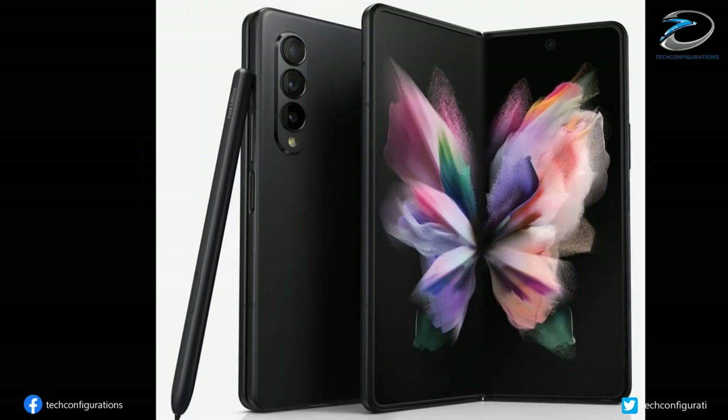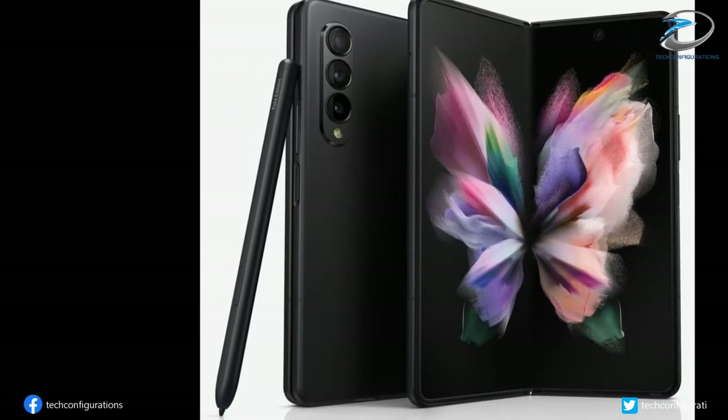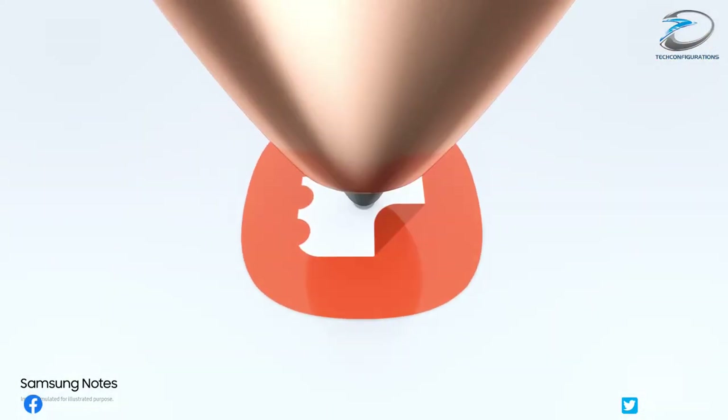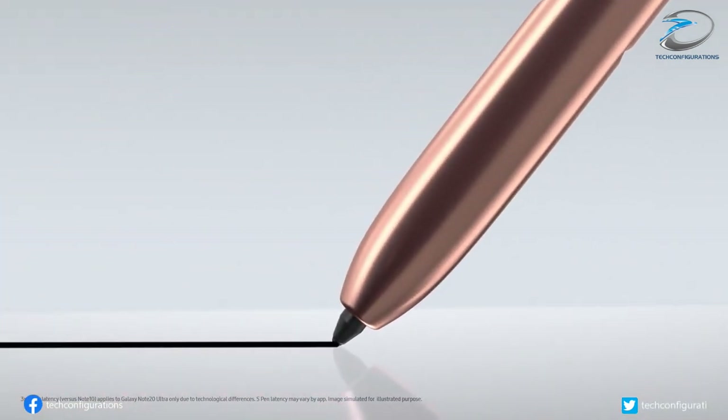But now, looking at the render, that doesn't seem to be the case. Moreover, the S Pen seems to be too big to fit into the Fold 3. So we expect the Fold 3 to support S Pen functionalities, but you'll probably have to carry it separately.